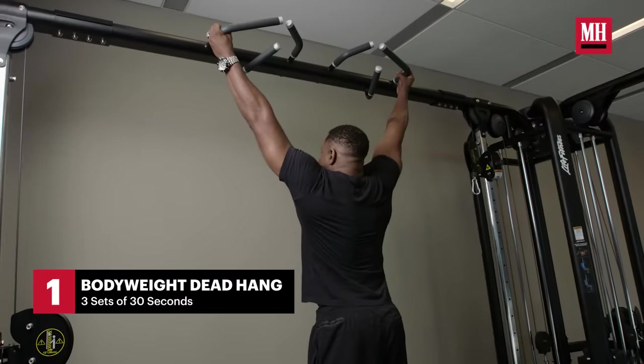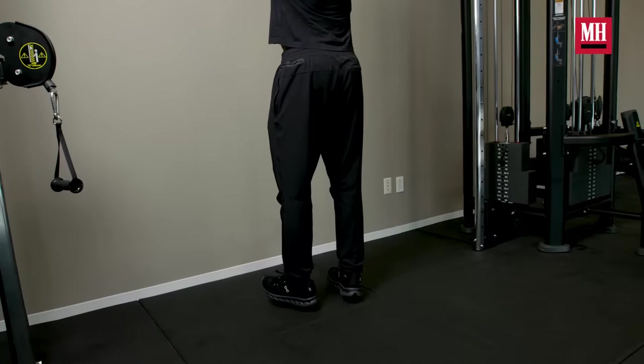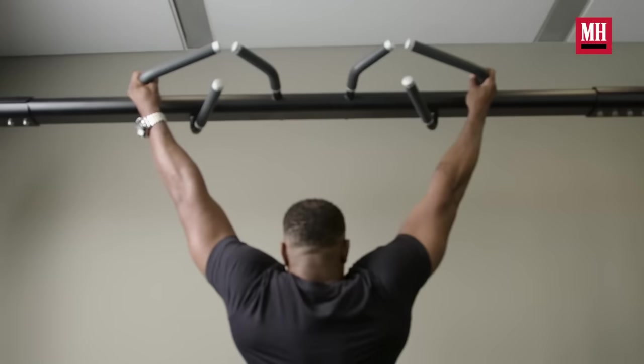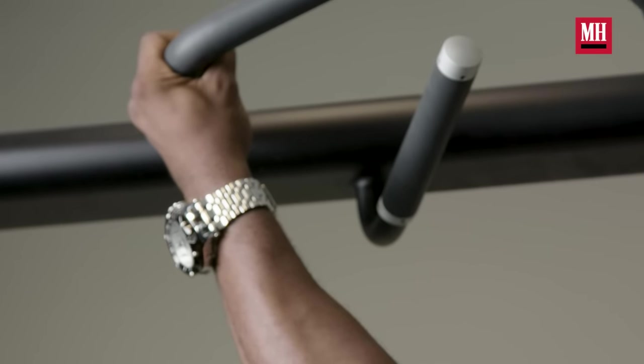The first thing I like to do when I work back is the dead hang. That's a good way to warm up because you're elongating your spine — the lower part of your body, you let your spine stretch. It actually feels really good. I'll do dead hangs for about three sets and just try to hold it at least 30 seconds.